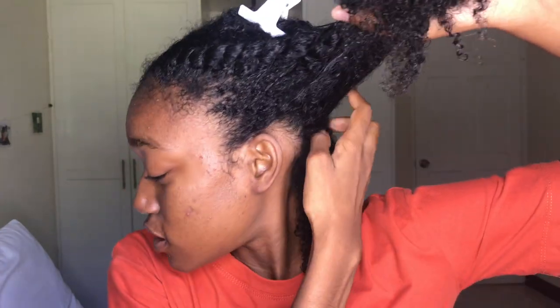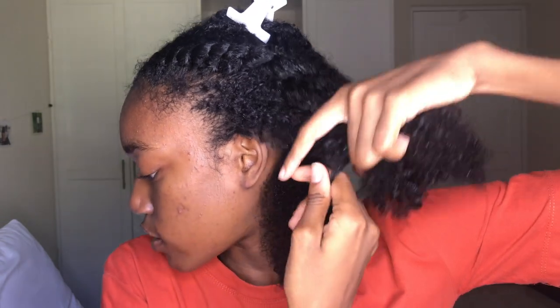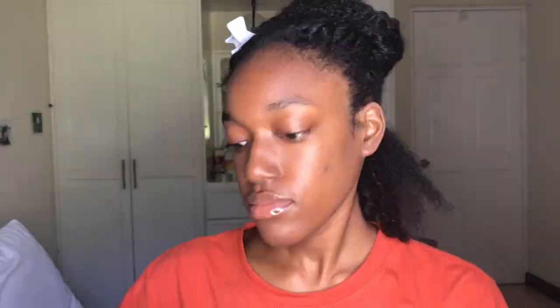I washed and deep conditioned my hair earlier and it's been sitting in two flat twists for more than an hour. I think the problem with my twist outs recently is I've been doing pretty large sections, so I'm gonna do it a little smaller than I usually do and hope that comes out better. I'm gonna go in with the gel — I'm almost done with this, I've used it a lot — I'm gonna use about this much.